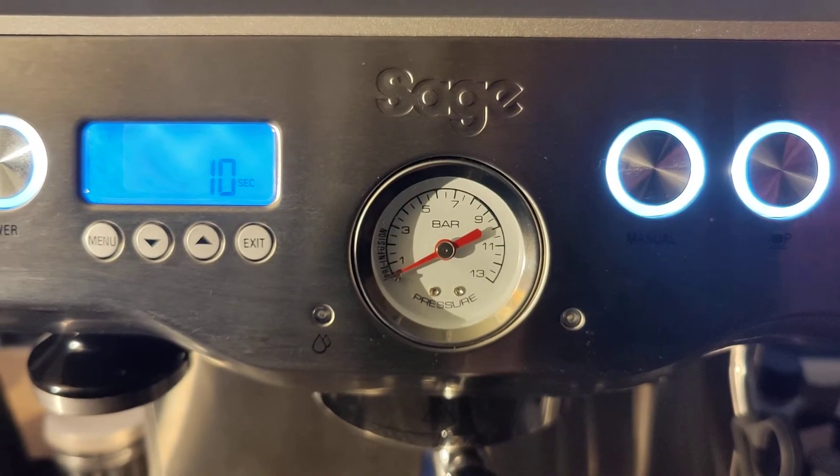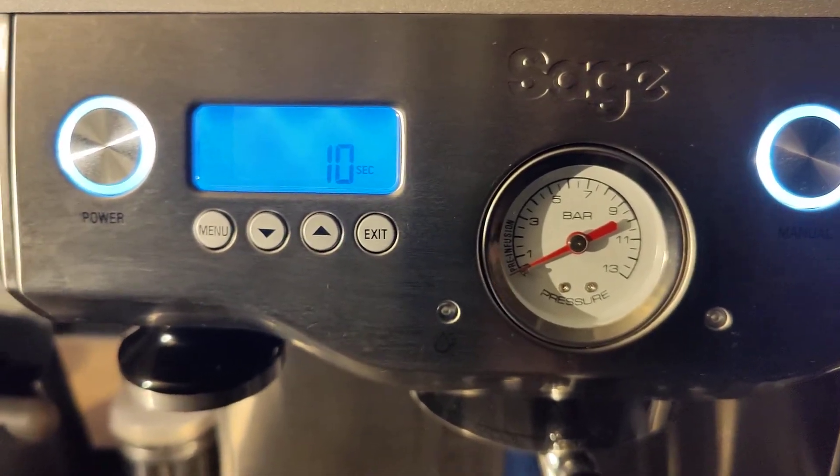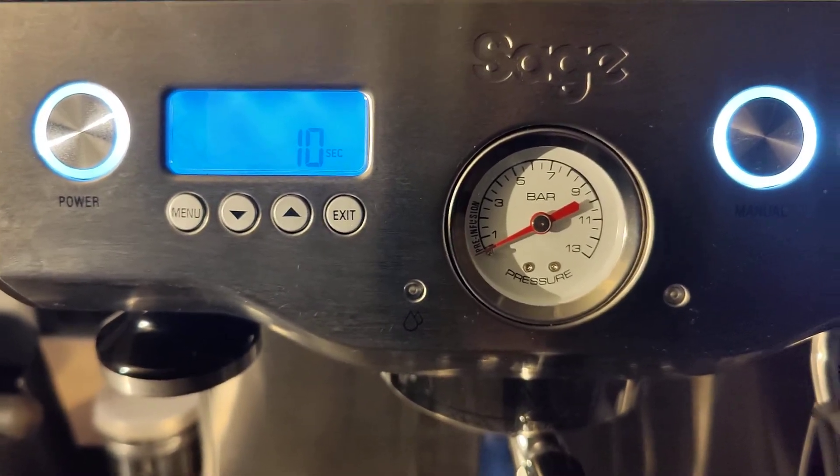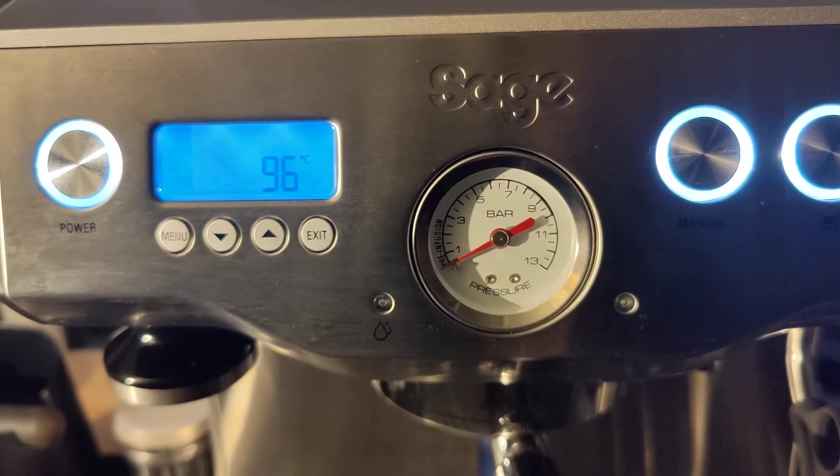As you can see, the OPV stops at around about nine bar, instead of going all the way to ten — sometimes over ten, nearly eleven. So quick video on that.